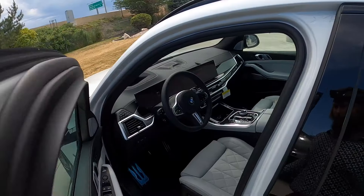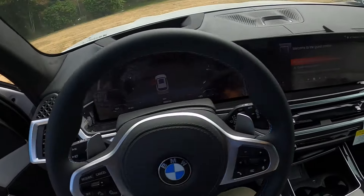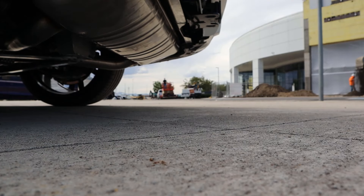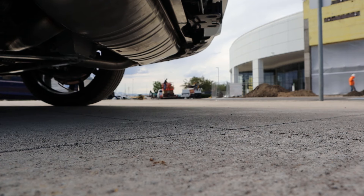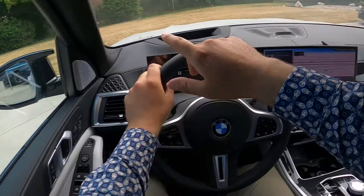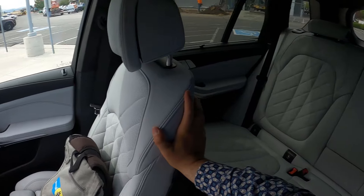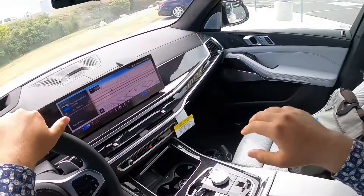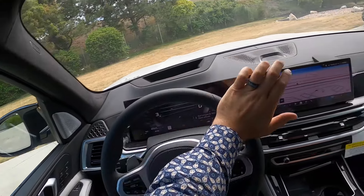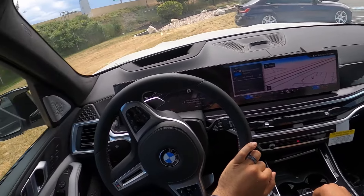Let's see how it drives. Before we set off, let's talk about visibility — here's visibility over the hood, with blind spot monitoring in the mirrors and a clear view of the rear.